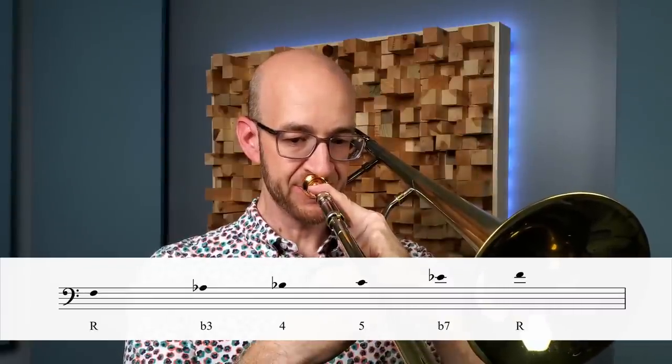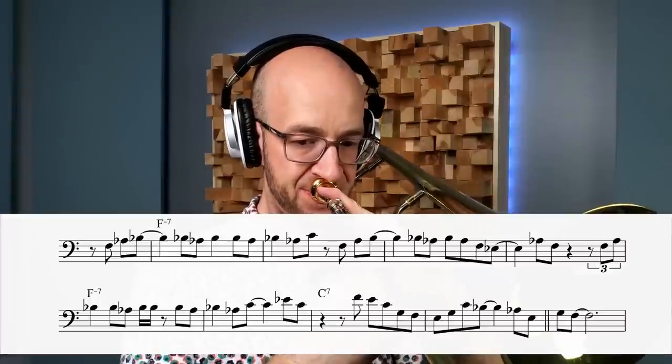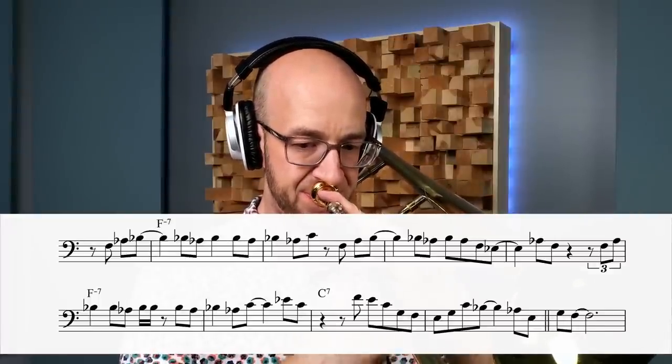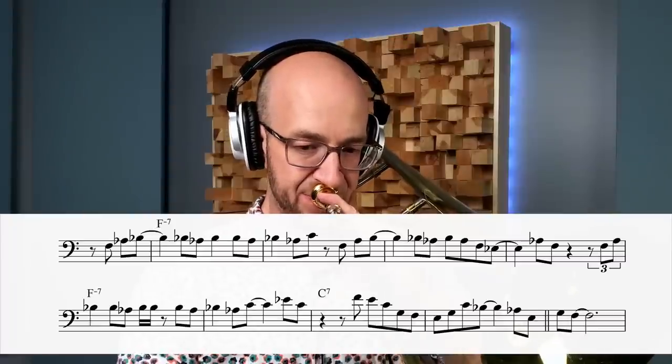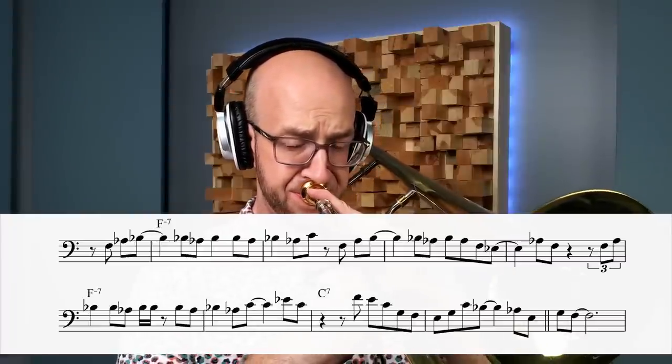Our first concept is one that we talk about a lot on this channel, and that is minor pentatonics. There are two ways I would encourage you to think about this concept on this tune. The first is just our regular old minor pentatonic scale that we've talked about a lot here. This is an essential music theory building block — we're not going to dig into it too much today, but it helps us create melodies that sound incredibly useful and are a super important foundation. If you don't know that, you've got to start there.